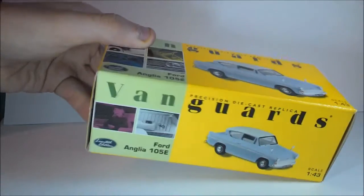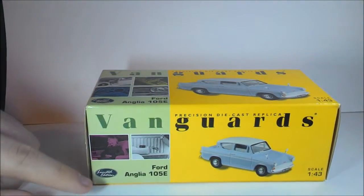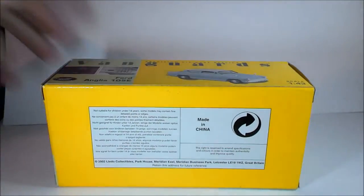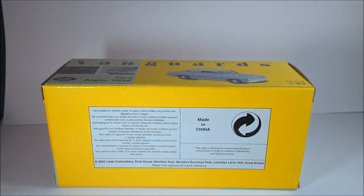It's also a limited edition. There's the scale number right there. There's a warning on the bottom: not suitable for children under 14 years. Some models may contain fine detail points or edges.